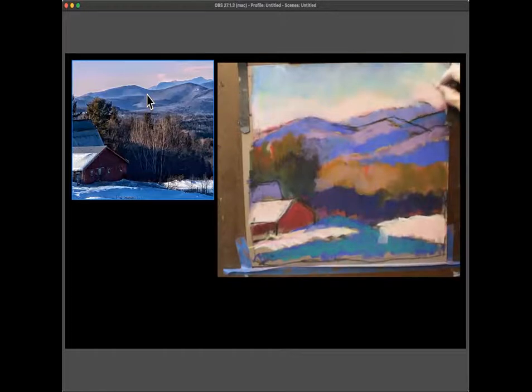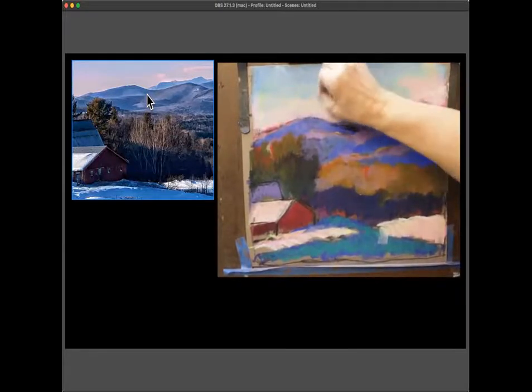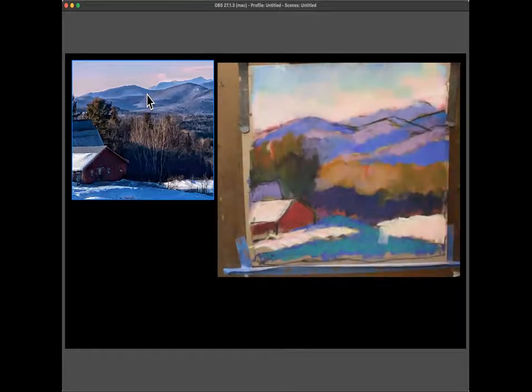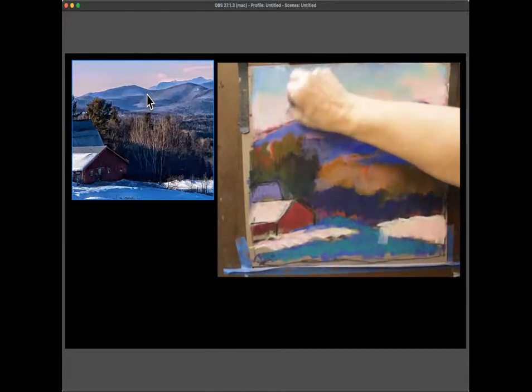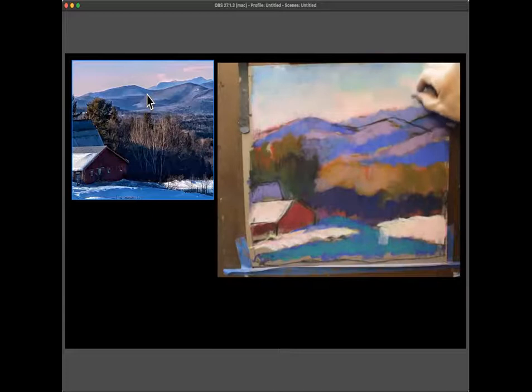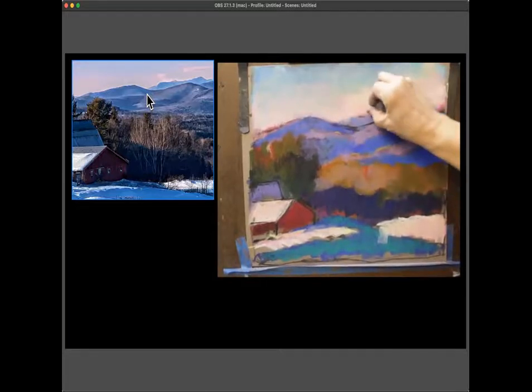A student mentions Sharon is going to do a painting of Toby's photo posted this week. The instructor says that's cool and that she told Sharon she'd buy it. A student asks if the instructor has ever painted Toby — yes, years ago at the Senior Center. The instructor reflects that feels like another lifetime.